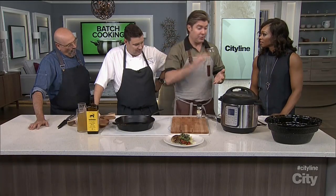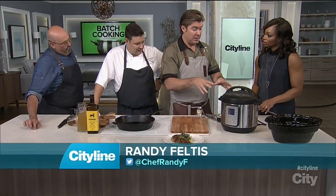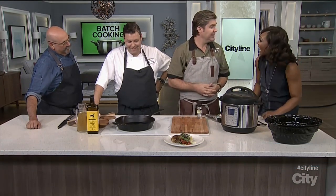It sautés, it simmers, it pressure cooks, it slow cooks. There isn't anything you can't do in this pot. Basically, if you rent an apartment and you don't have a stove, just buy this pot. You'll be fine.